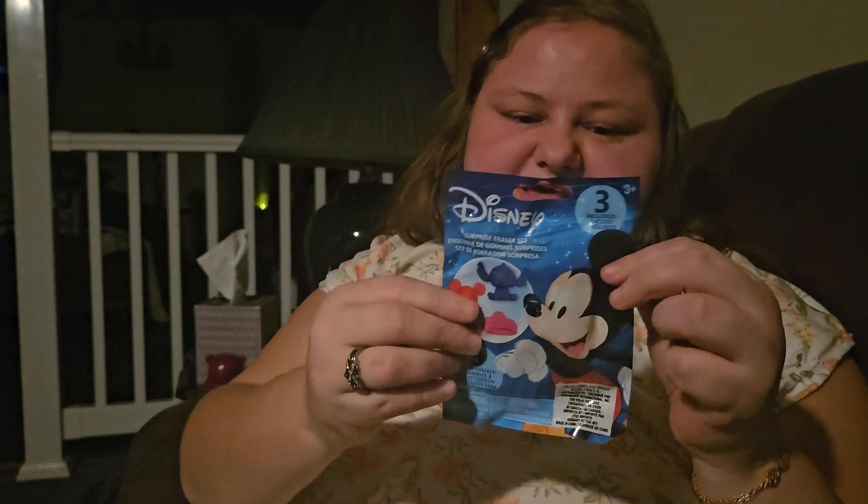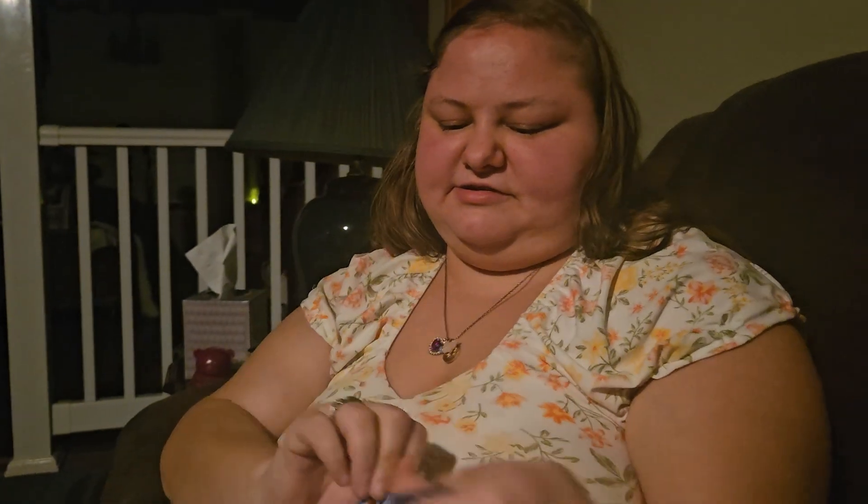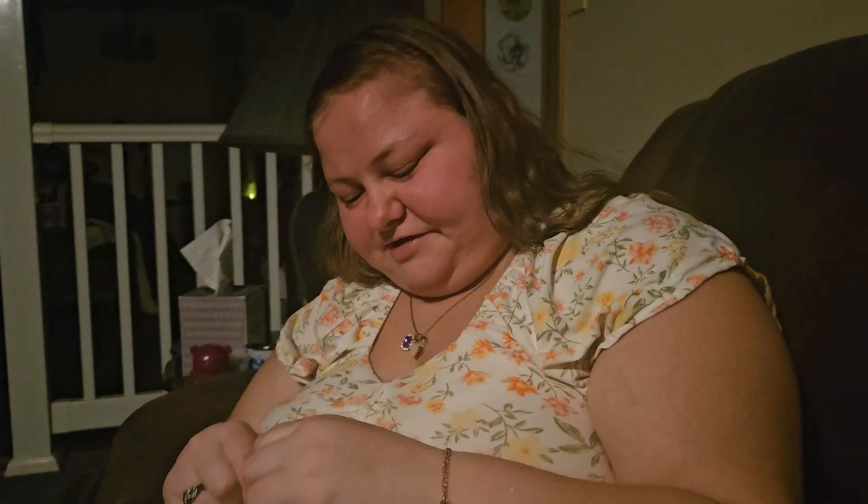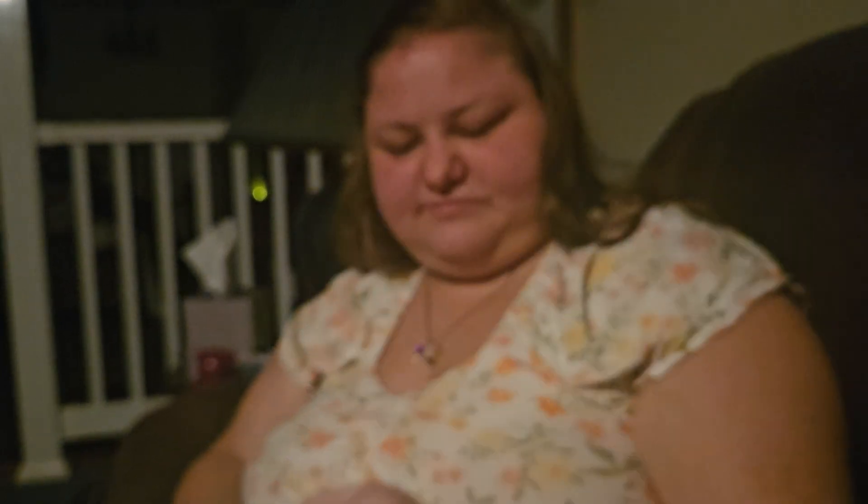Second to last one is the Disney Erasers. I don't know why this one is wrapped up. It's a little Mickey glove, and a purple Daisy. These feel very flimsy, so I would not use these as erasers. And a pink Minnie.